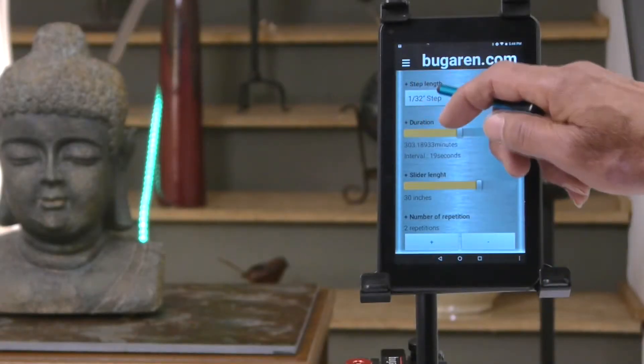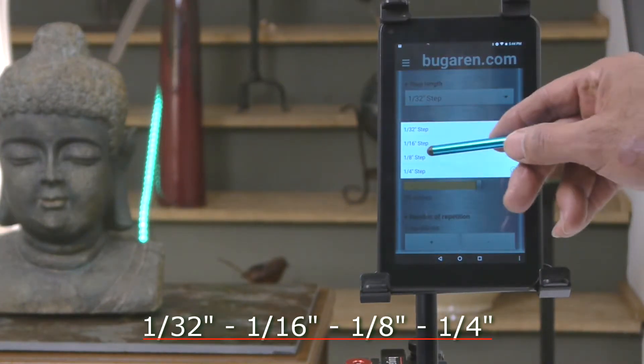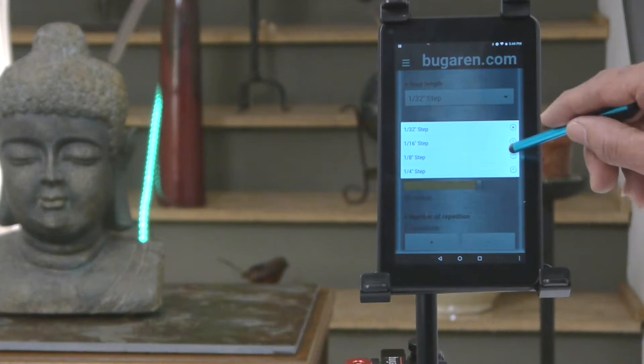As you can see here, these are the steps of the intervals right here. You have 1/32nd, 1/16th, 1/8th, and 1/4. We're going to go with 1/8th.